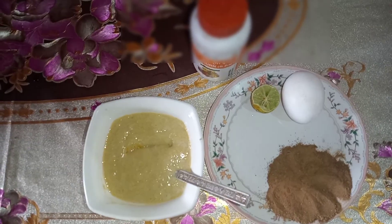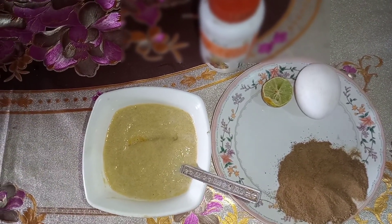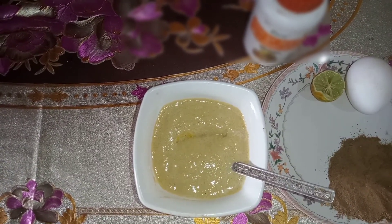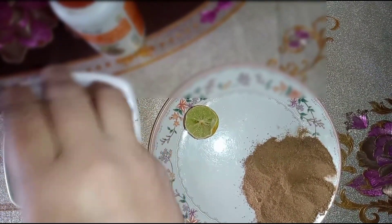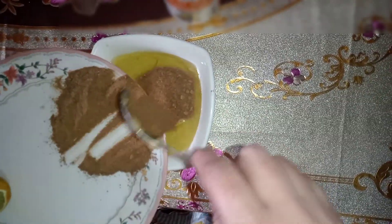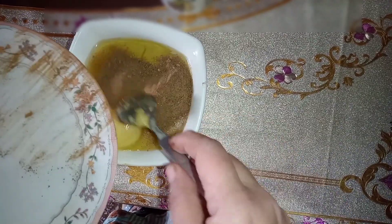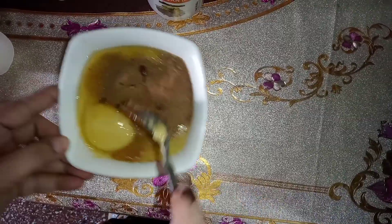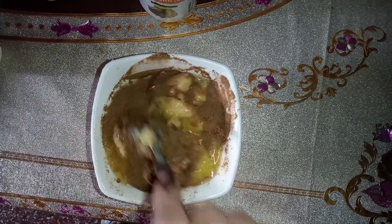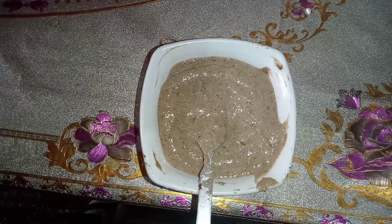Let me put my hair back and tell you how to apply this pack. I have made a fine paste — two tablespoons of powder and half an apple. I will mix them well and show you how to apply it. Now I will show you the pack. You can adjust the quantity according to your hair length — if it is short, reduce it; if it is long, take the full quantity.